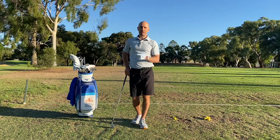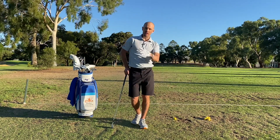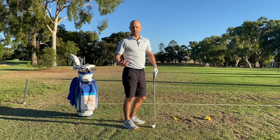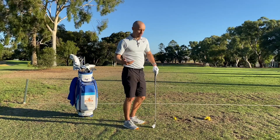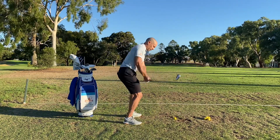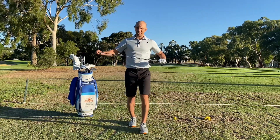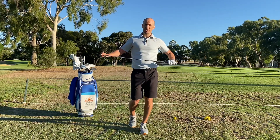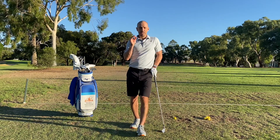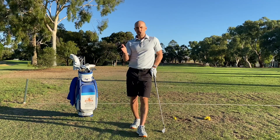Welcome back to the channel guys, I'm Danny Malcolm and in today's video I'm going to be talking about how you can stop coming over the top. It's probably one of the most common things I see on a daily basis with most everyday golfers, resulting in those big pulled shots and slices. Today I've got three simple fixes at different stages of the swing — one for setup, one for the backswing, and one for the downswing.